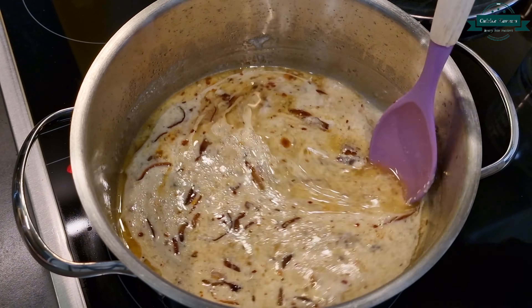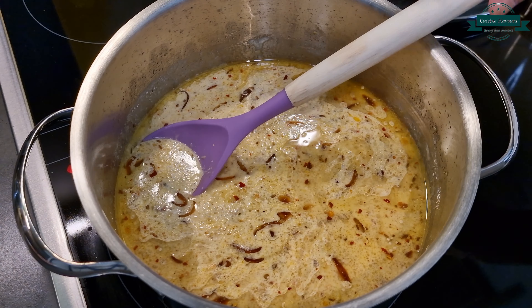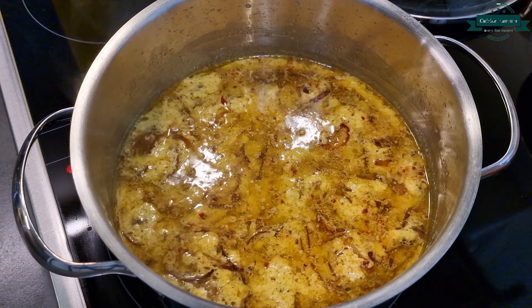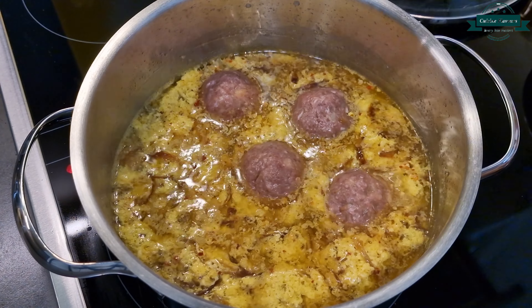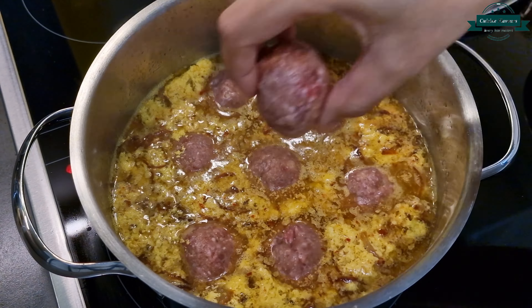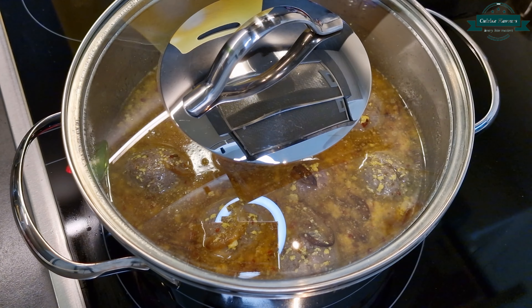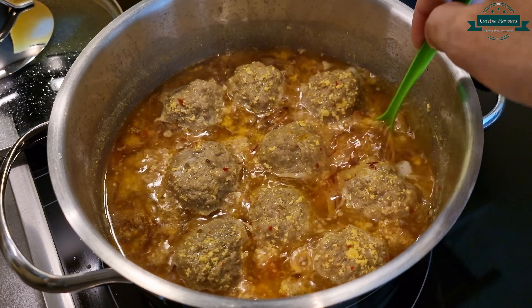Cook it well until oil comes to the surface. Then add the prepared meatballs. After adding the meatballs, don't use a spoon — cover and cook until tender. Finally add saffron ½ tsp and kewra essence a few drops.